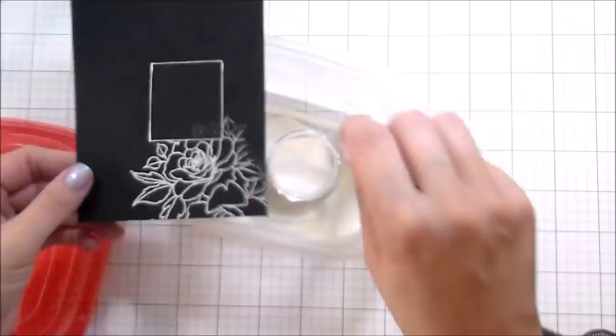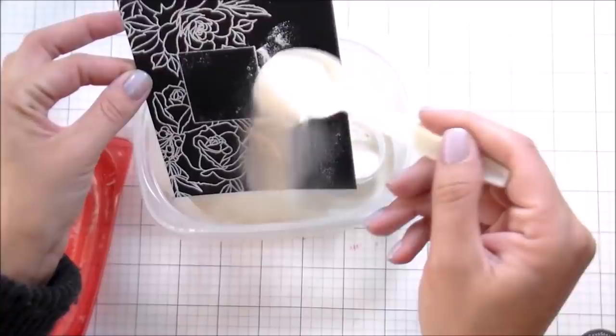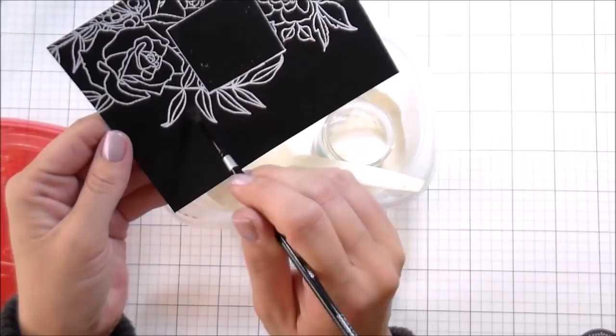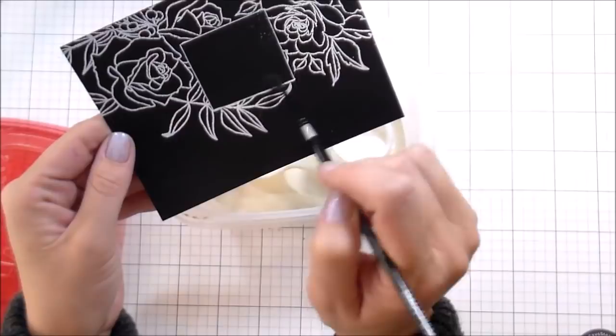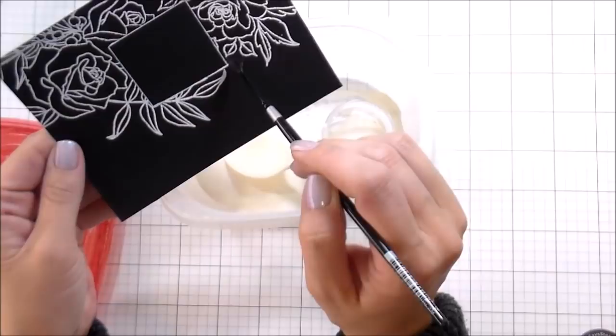After you stamp, you want to make sure you remove the mask so you don't get embossing powder on it. Depending on what you used for your mask it may leave behind a little bit of stick, so just be prepared to clean that up so your square stays super clean. I use a paintbrush for larger areas, but for smaller, more detailed areas I really like the Tim Holtz craft pick to get those individual little granules of embossing powder.